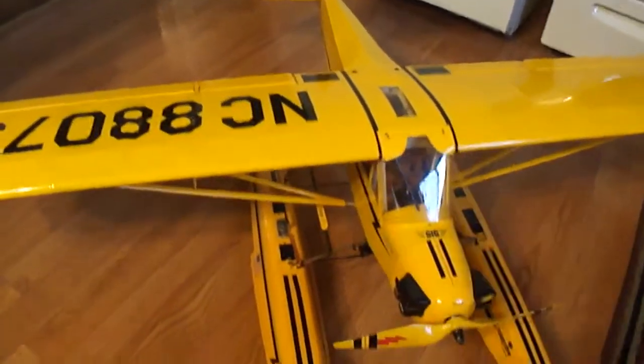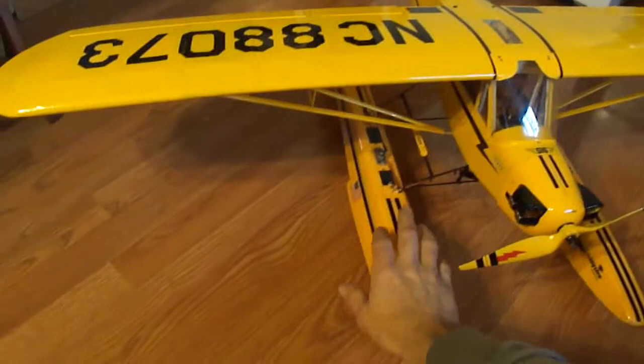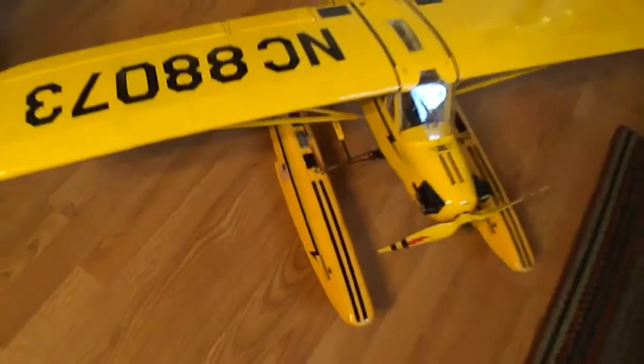This is the J3 Cub 450, and I actually used the Hobby Zone Super Cub floats. Worked out good.